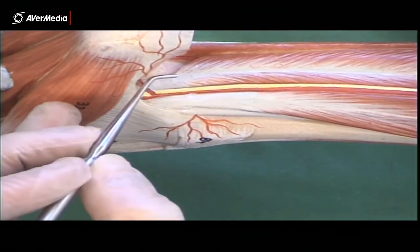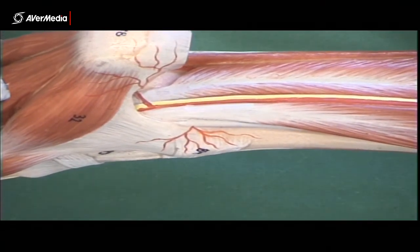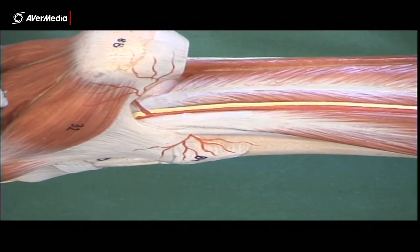For now though, Tom, Dick, and Harry. Good stuff. So that's the muscles of the leg.